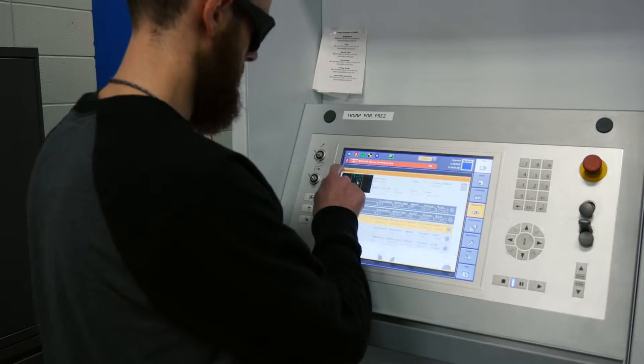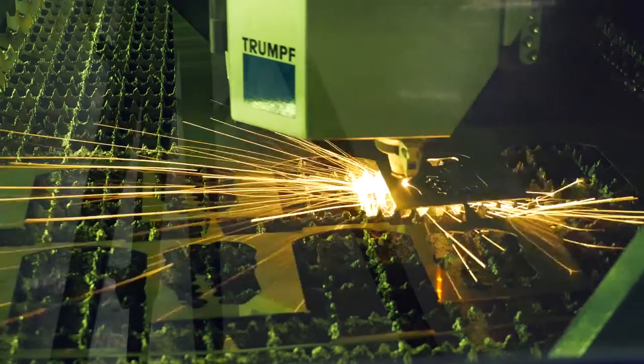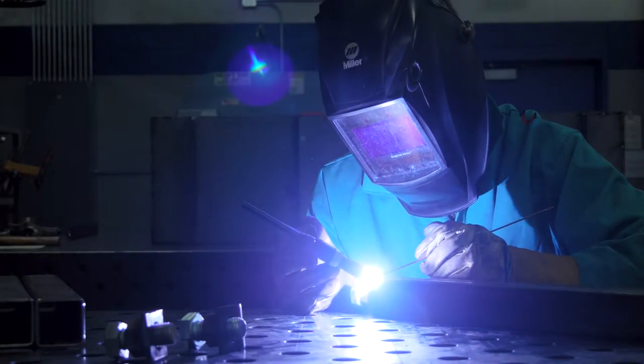The welding area had their laser — a brand new laser. We got to break it in by cutting their aluminum, and they specially welded a couple things for us.